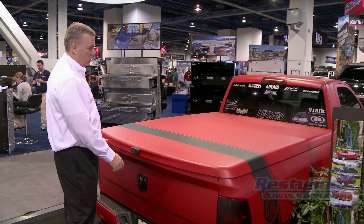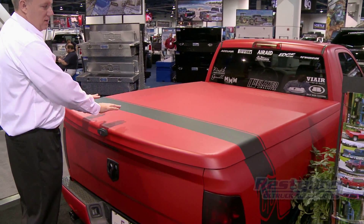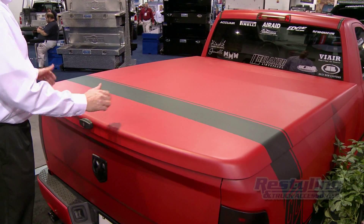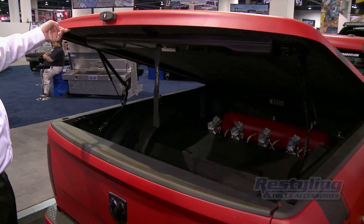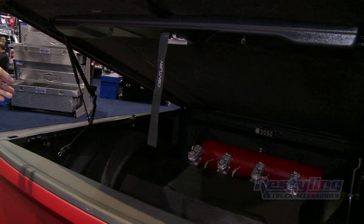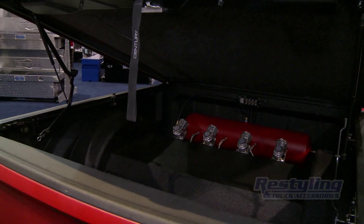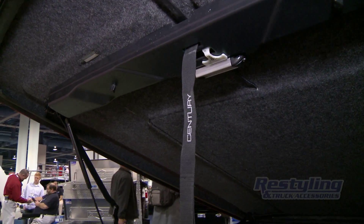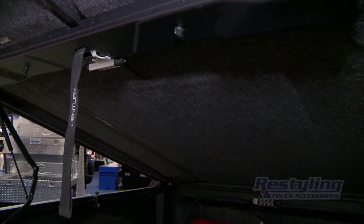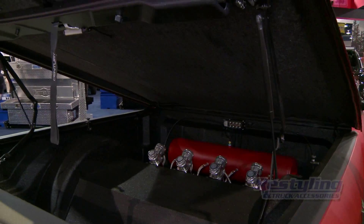This is our Sentry cargo lid. It gives a flat appearance with no style lines in the raised portion of it. Easy operation with lift assist arms. This model also has keyless entry with an LED dome light and an optional interior headliner that gives it a clean, finished look on the inside of the tunnel cover.